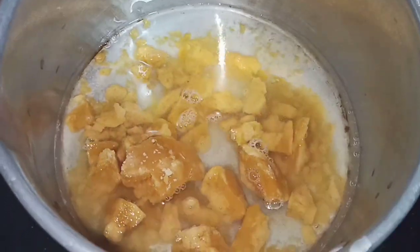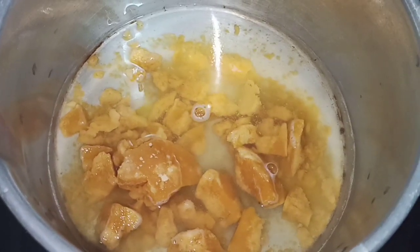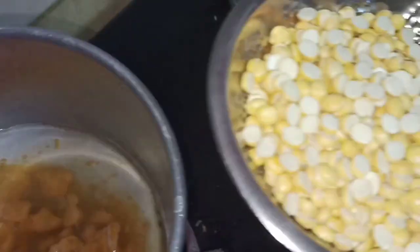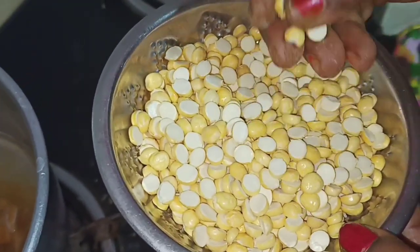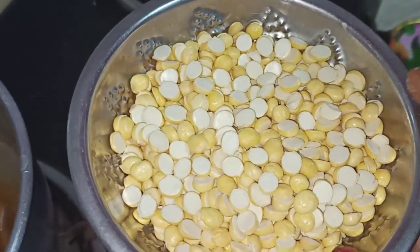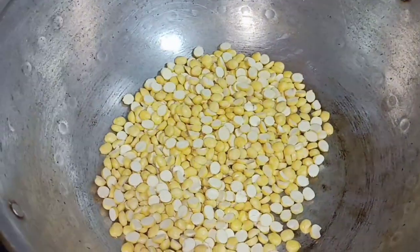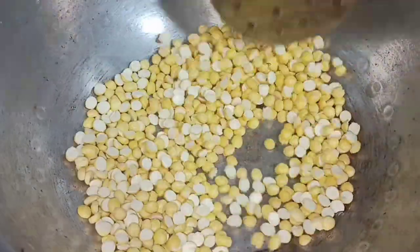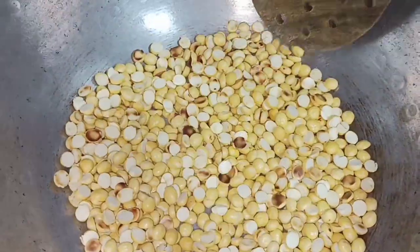Put it in a bowl. Pour it in a bowl. We will put the oil in the pan.